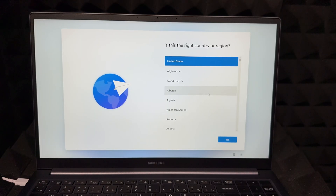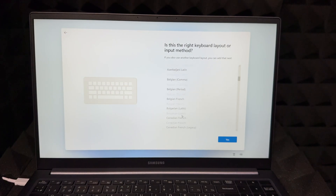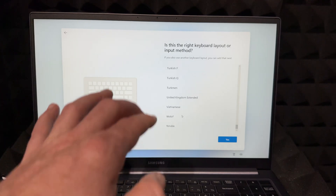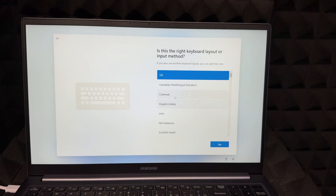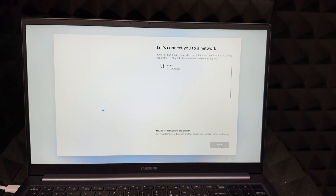The second thing it's going to ask is your country — choose whatever makes sense, US is fine — then hit Next. Then choose your keyboard layout. There are a bunch of options, so to scroll on your trackpad use two fingers and move them up or down to scroll. Once you find the keyboard layout you want, select it and then choose Yes. If you want to add a secondary keyboard layout for multiple languages, this is the time to do it; otherwise, skip it.